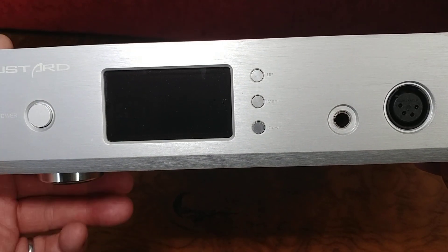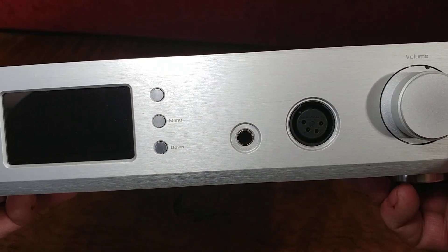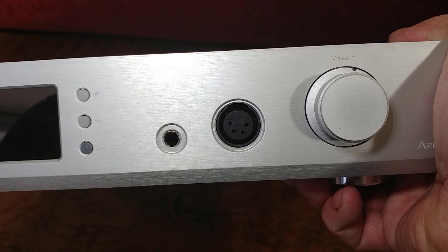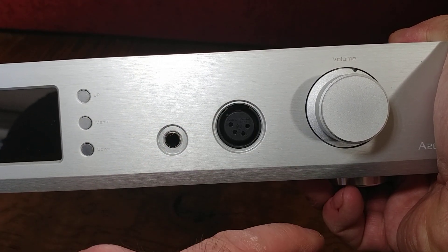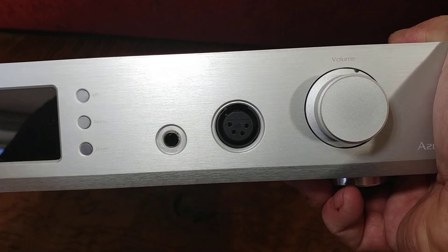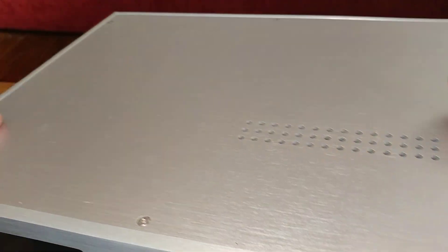On the front panel we've got our on/off power button, a display screen which I'll run through later, and the controls for it. We simply have a quarter-inch output, a four-pin XLR balanced output, and a volume knob — which works with some of the controls when you're adjusting filters.